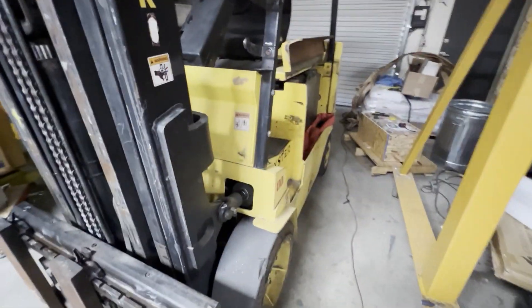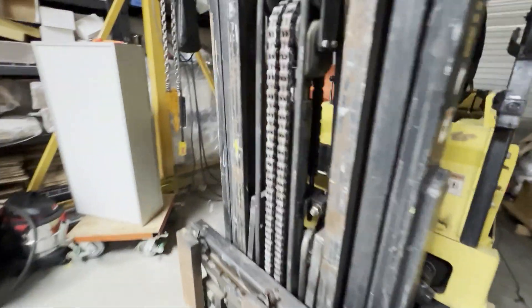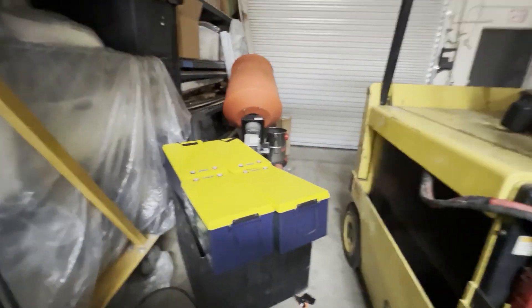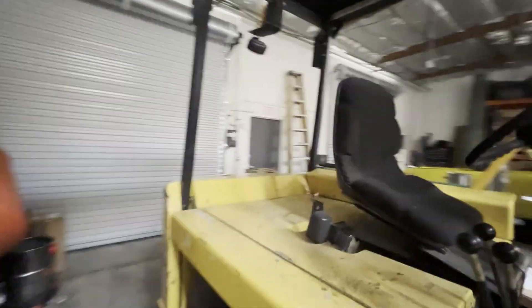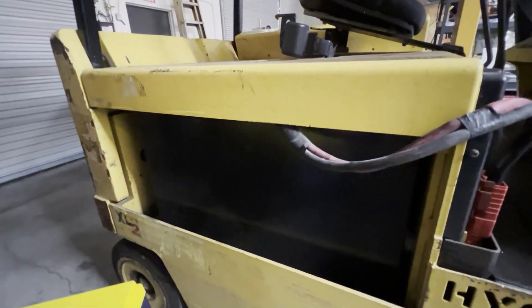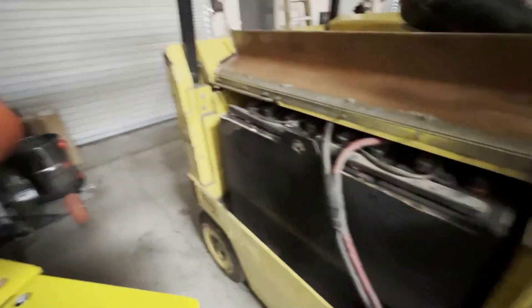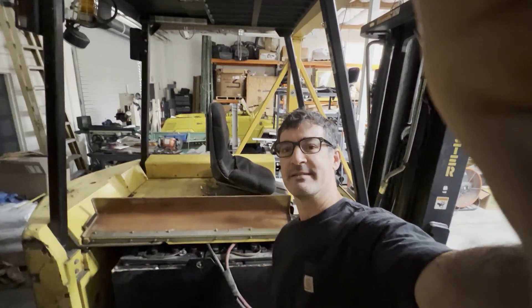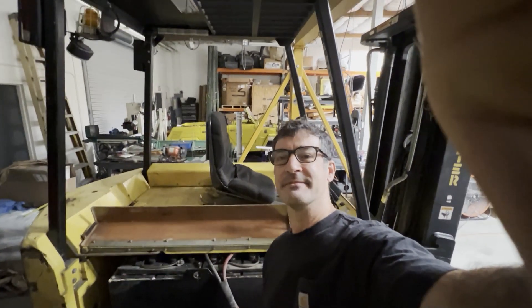So anyway, a new episode is coming where we build a steel enclosure for these lithium-ion batteries to basically sit on the back perch of the forklift, and this old lead-acid battery will just be dead weight. I think I'll unplug it just to make sure we're good. Alright, well thanks for watching Dragonfly Engineering on this short emergency forklift battery episode.